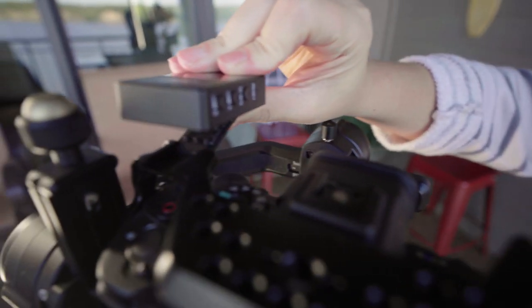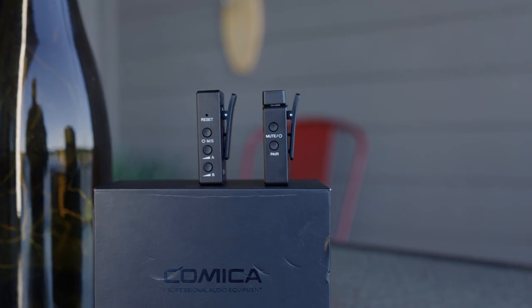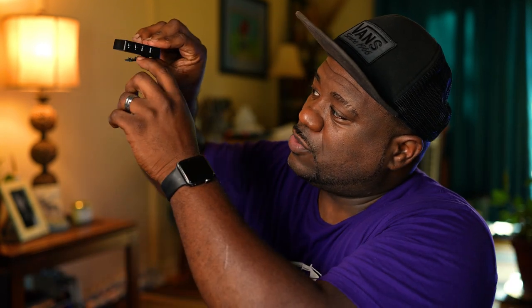The receiver goes onto your camera and you can turn channels A and B up to 12dB. You have a power on/off switch on the side, a USB-C port to charge, and a headphone jack so you can monitor and make sure you're getting clean audio. It sits on top of your camera via the hot shoe — just slide it right on. This form factor is great because it's so small, not big or bulky.